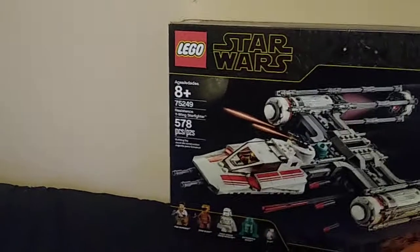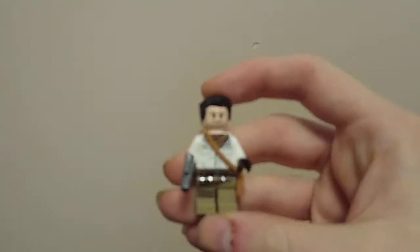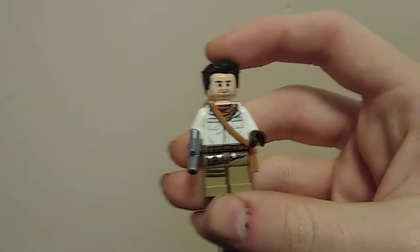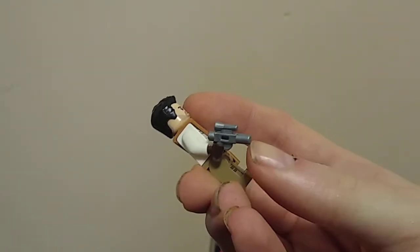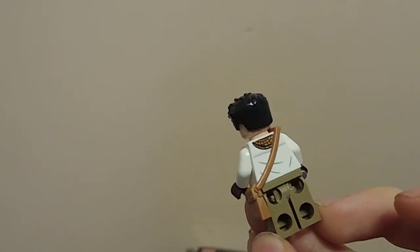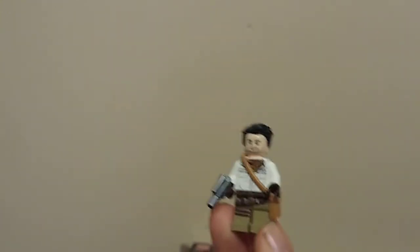We're going to go over the minifigures first. First up, we have Poe Dameron, looking pretty good. He has this very nice little satchel on his side, kind of reminiscent of the Indiana Jones figures. He has a silver matte printed pistol. I like the face print and the hair print. I've always liked Poe Dameron's design, and getting minifigures of him is always a treat — he's one of the better characters from the sequel trilogy.